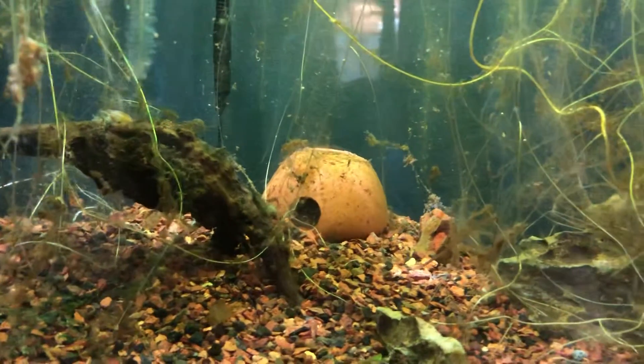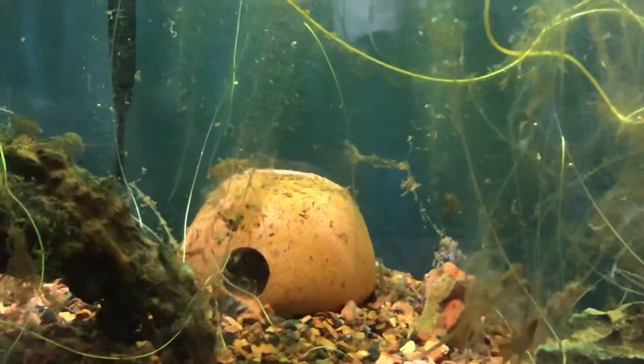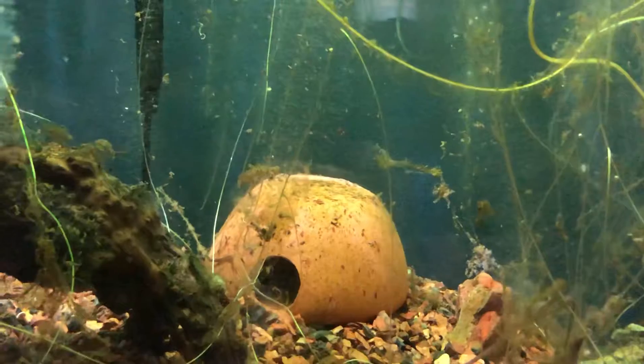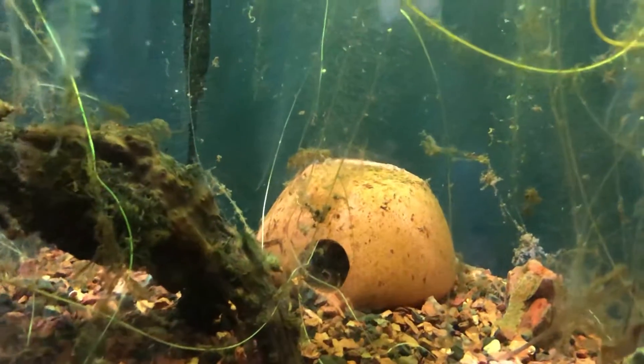Another thing we did differently this time was we actually cultivated some microworms and fed those to them twice a day, and now they're at the point where they can take crushed flakes.